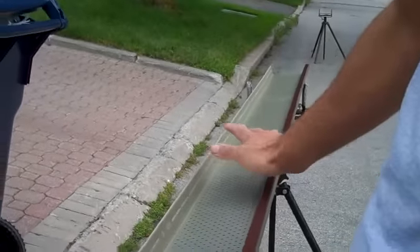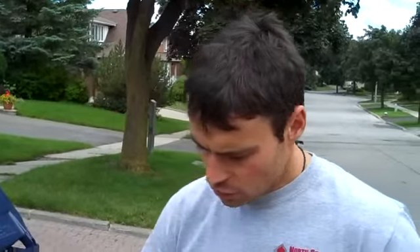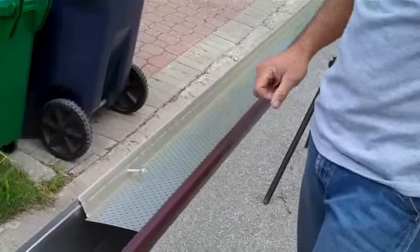When the piece is cut to the right length, we can put the whole piece up onto the house. Then using our bigger drills, we bolt the whole thing right on.